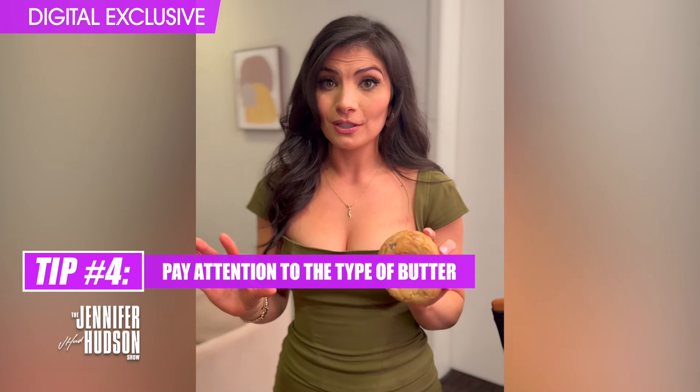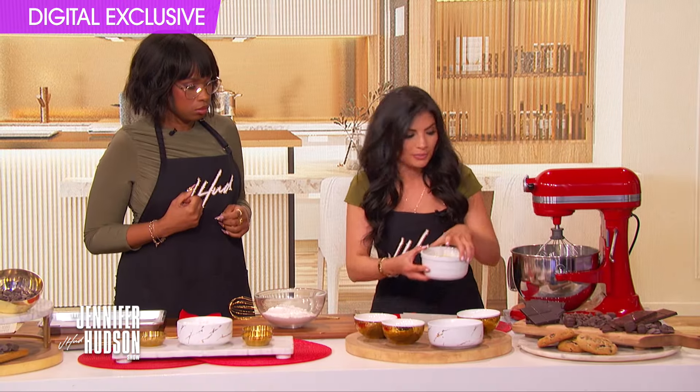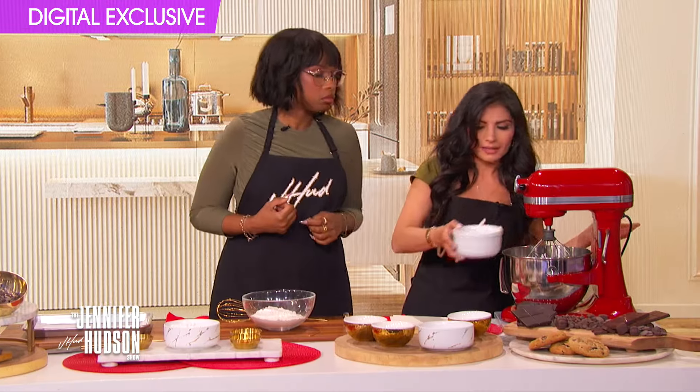Use whatever butter the recipe calls for — and I don't mean salted or unsalted, I mean if the recipe says room temp, use room temp butter rather than cold butter or melted butter. The reason is the recipe is formulated to make a cookie very specifically with one kind of butter. If you switch softened butter for melted butter you're gonna get a much thinner, much flatter cookie, but if you use softened butter in place of melted butter you're gonna end up with a thicker cookie than the recipe called for.